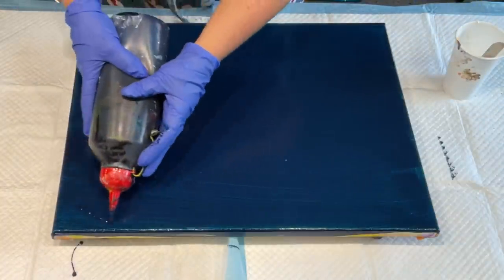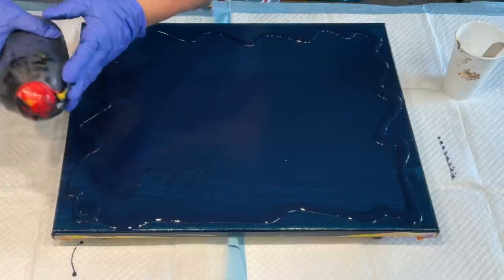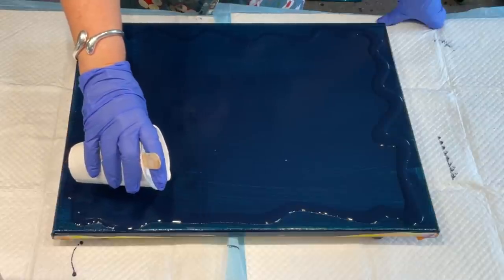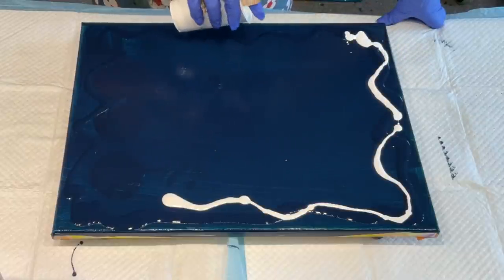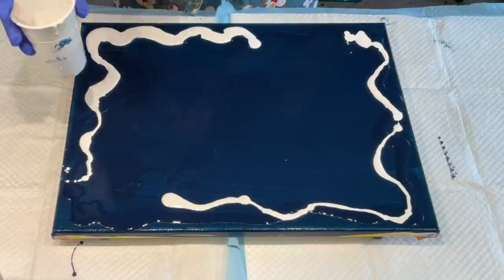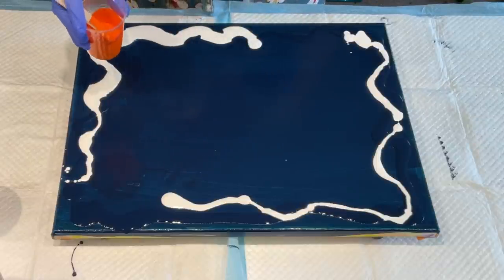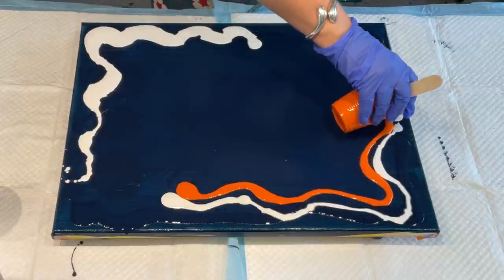I'm going to put some more navy around the outside a little bit, and then I'm going to add white. I'm going to do a blowout today. I'm trying to work out a different composition but I wanted some bright colours. I'm always a bit dubious about using orange because it can... but I'm going to risk it — we'll see how it goes.